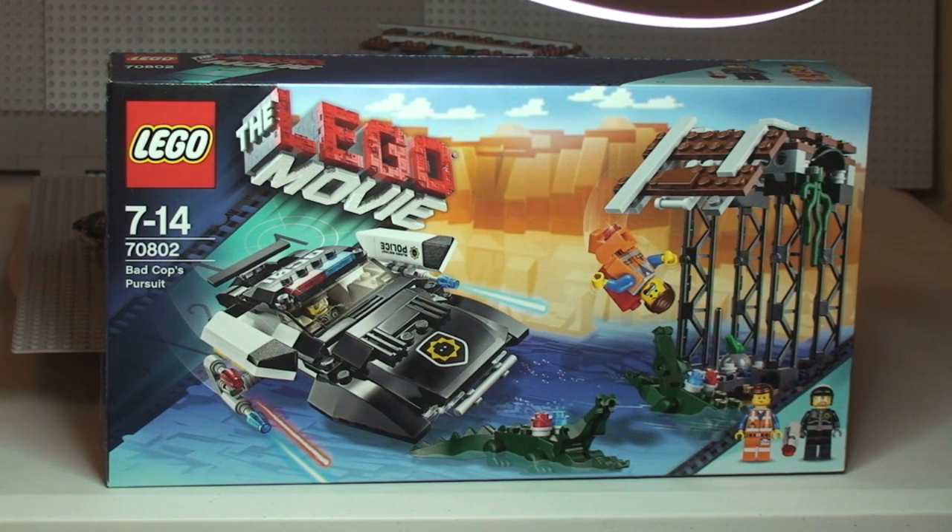Hello YouTube and Lego fans, welcome to another Lego movie set review. This is set 70802, the Bad Cop's Pursuit. It's ages 7 to 14, comes with a piece count of 314, and currently retails in the UK for £24.99 from the Lego store or the Lego store online.